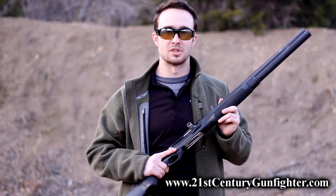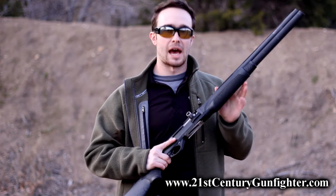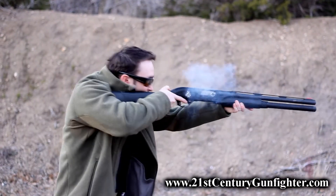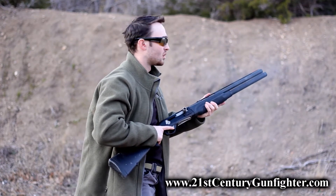Shotguns are an extremely versatile and effective weapon system, but their biggest downfall is that they run low on ammo very quickly. If you happen to be in a sustained gunfight and you're carrying shells in your pocket, here's something to keep in mind that might help you out. Use this in your training.